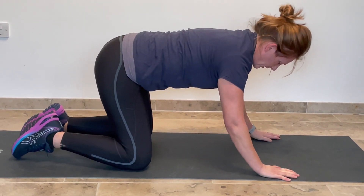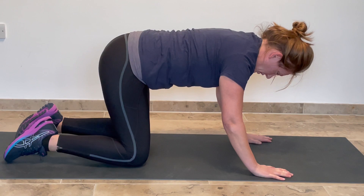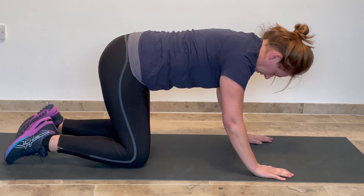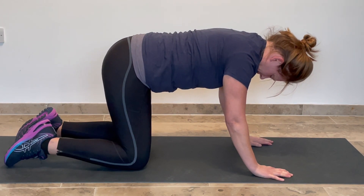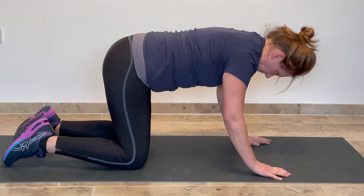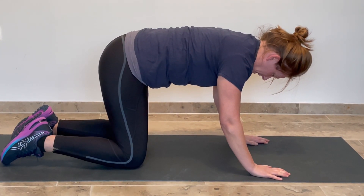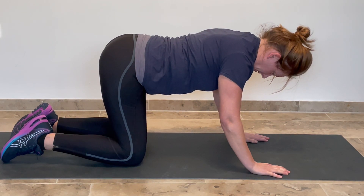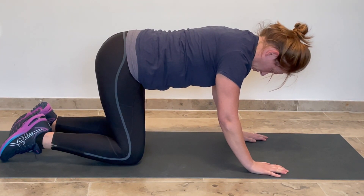Another alternative to work through is a position that we call cat-cow, which again if you've done any yoga or Pilates you might be familiar with. From here I've gone on to all fours so my hips are above my knees, my hands are underneath my shoulders. My back here is nice and flat, so I can use that pelvic tilt to find the extreme forwards, the extreme backwards, and I'm going to find the central position.